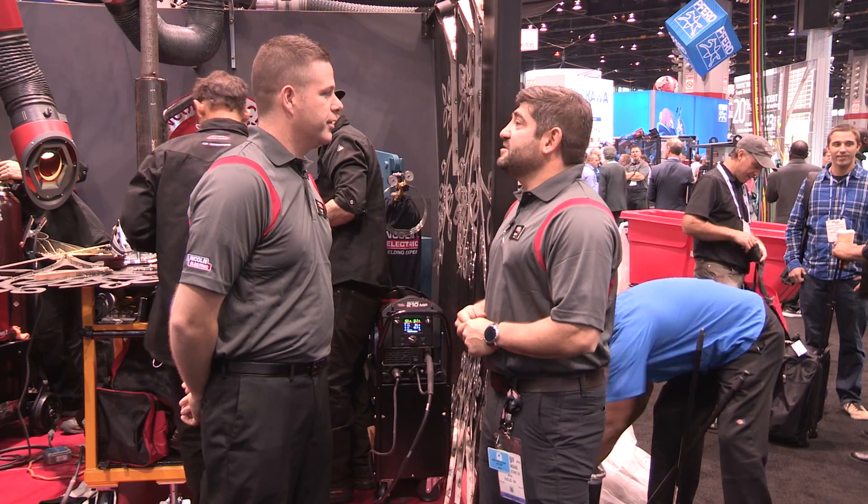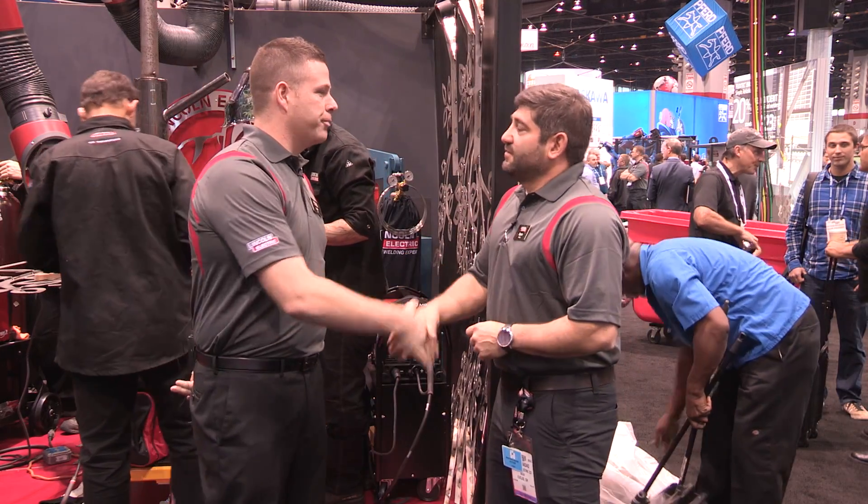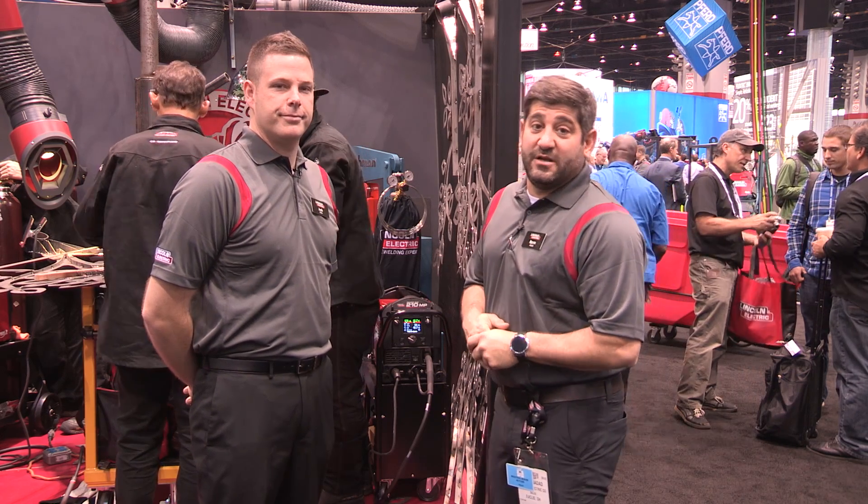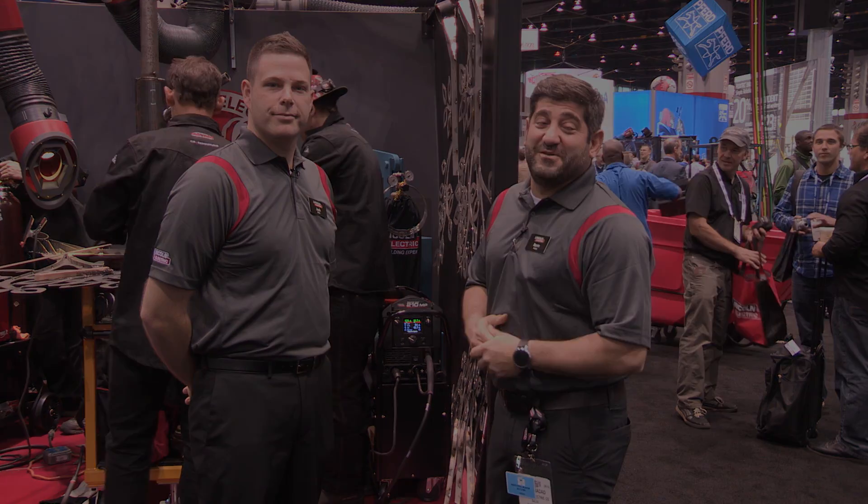Josh, thank you very much. I appreciate you taking the time to talk to us. Appreciate the time, Norm — thanks for having us. We'll see you back in a little bit. Remember, you can go to www.LincolnElectric.com for any questions you have. We hope to see you at FabTech 2015.